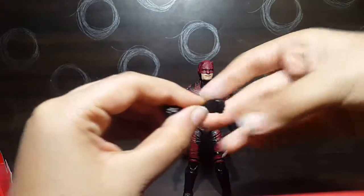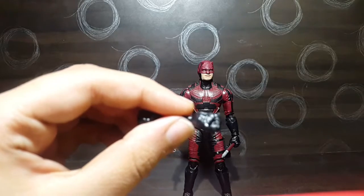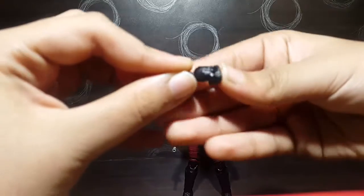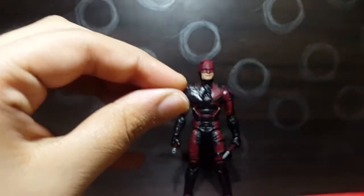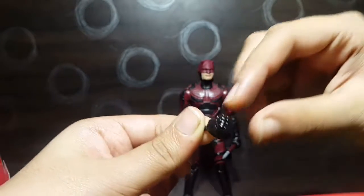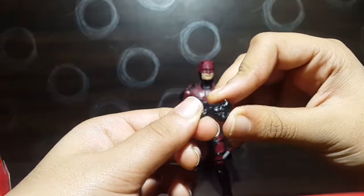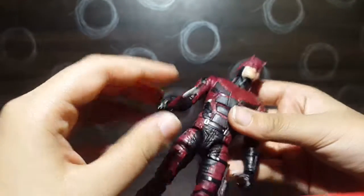Taking a look at the accessories — we have the fisted hands, which look pretty good. The knuckles are totally black with some nice sculpt detail. We also have the baton-holding hands.